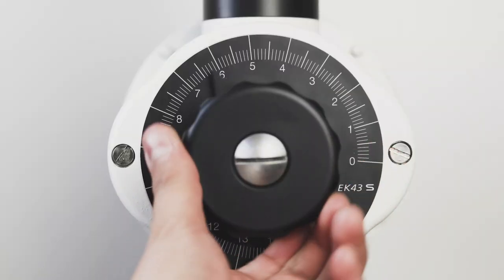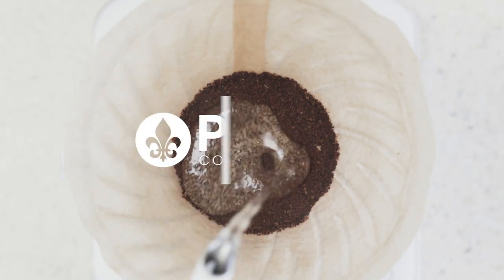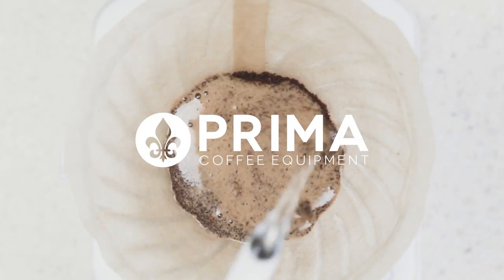Hey there, it's Regan from Prima Coffee, and this is a comparison of the Fellow Opus and Encore ESP. Fellow and Baratza have leveled the playing field by offering multi-purpose electric grinders under $500. Both are capable of a full grind range from espresso to cold brew, but we will break it down even further.